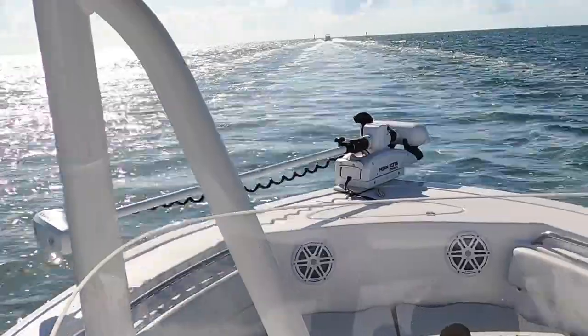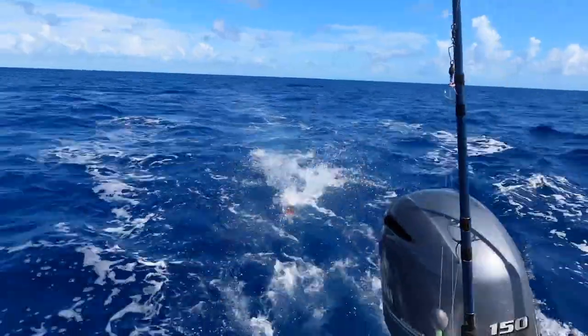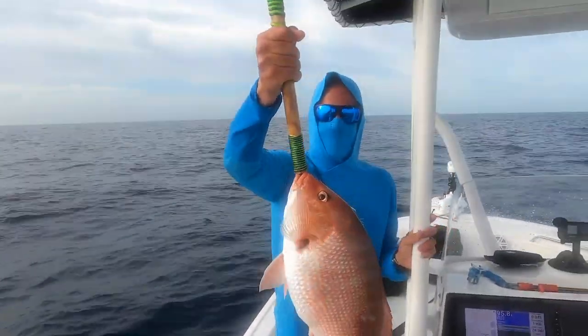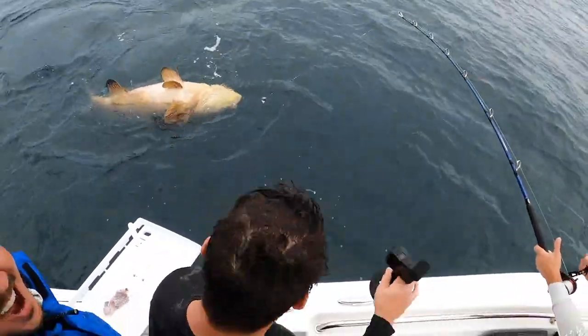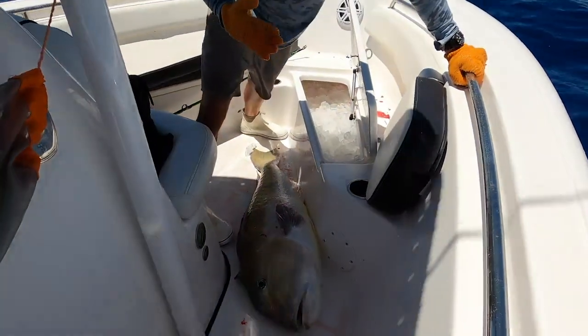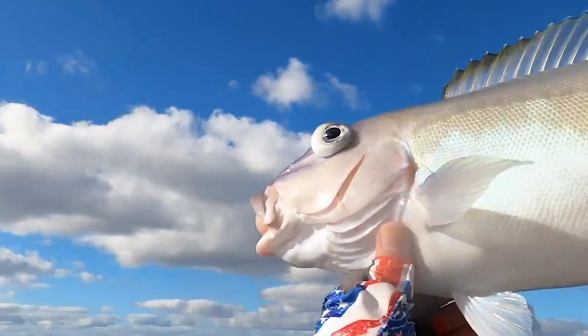I think we're going to hook up with something big. It's a Goliath! It's a Goliath! That is the biggest golden tile I've ever seen. It's a sea monster. Oh my gosh, that is a big fish. God's providing, which he does well.